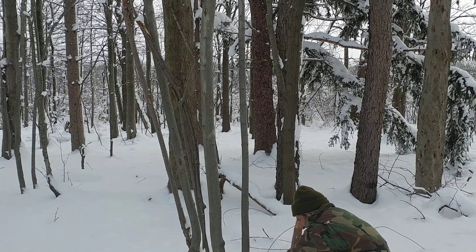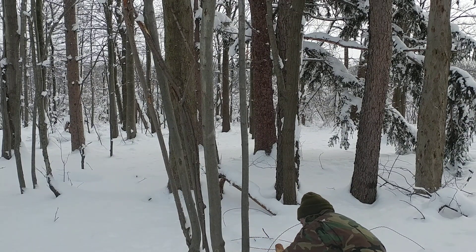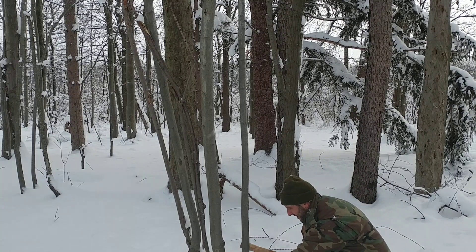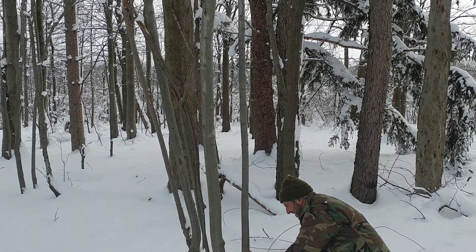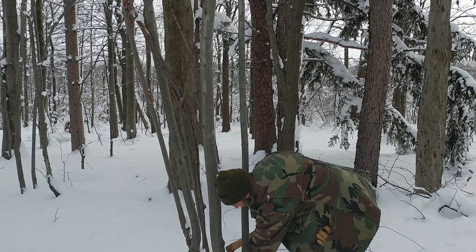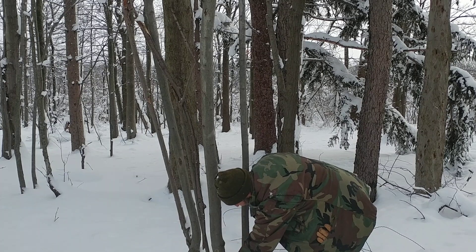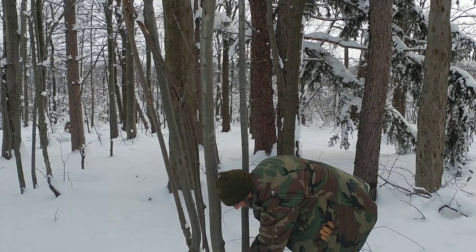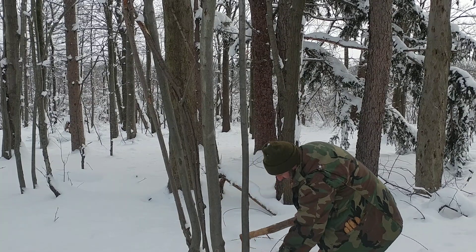I like to cut low, start quite low. We're not going to be in a hurry at all. As you can see, this tree does have some girth to it.